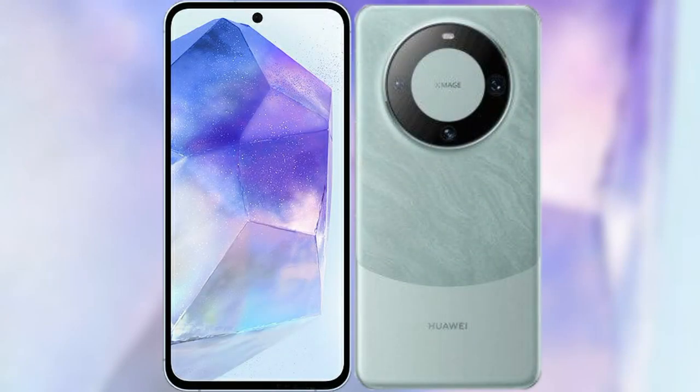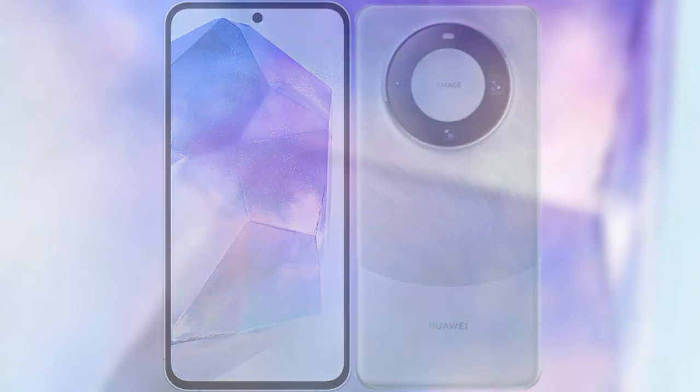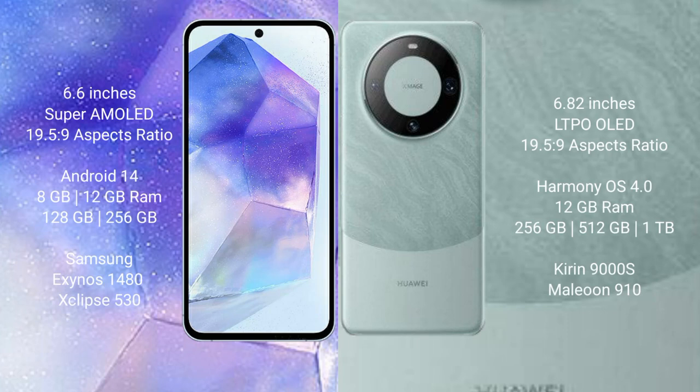I will compare the new Samsung Galaxy A55 with Huawei Mate 60 Pro. Samsung Galaxy A55 comes with a 6.6-inch Super AMOLED display and aspect ratio 19.5:9. Huawei Mate 60 Pro has a 6.82-inch LTPO OLED display and aspect ratio 19.5:9.